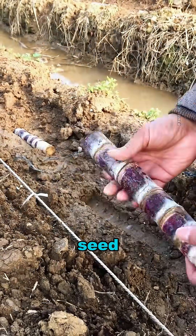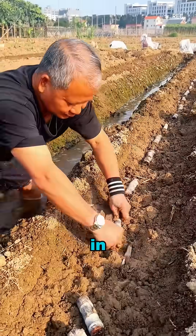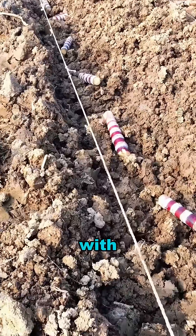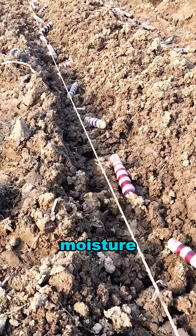Once the shoots appear, the seedcane is laid horizontally in trenches with the buds facing upward, then covered with soil to retain moisture and warmth.